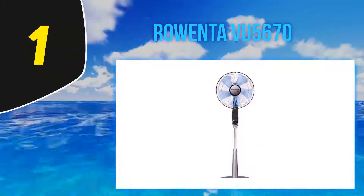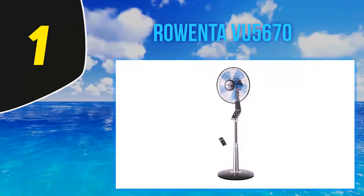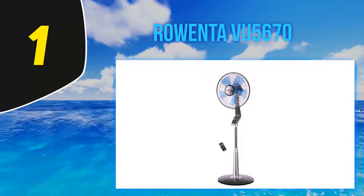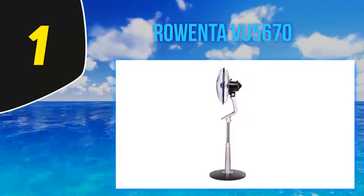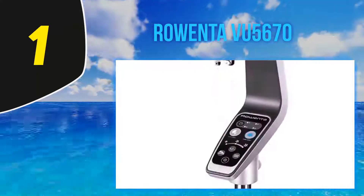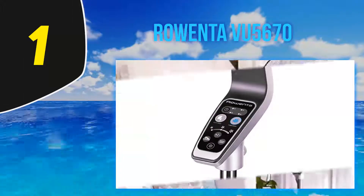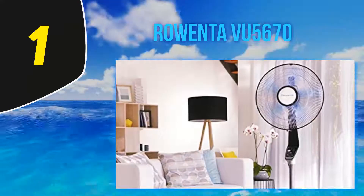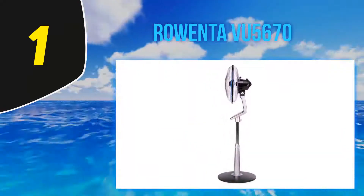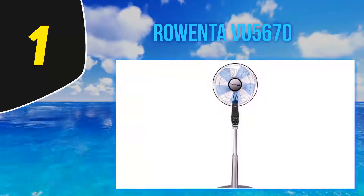And at number one, the Rowenta VU 5670. The Rowenta VU 5670 is designed to be an ultra-quiet fan, making it a great choice for those who want cooling air at night but also silence to aid in sleeping. All five speeds of this model are designed to operate at whisper-quiet levels — in fact, one of them is a silent night mode, making this the best pedestal fan for bedroom use. The other mode is a turbo boost for times when you need extra power to cool down quickly. This model comes with an electronic control panel making it easy to choose settings with just a push of a button.